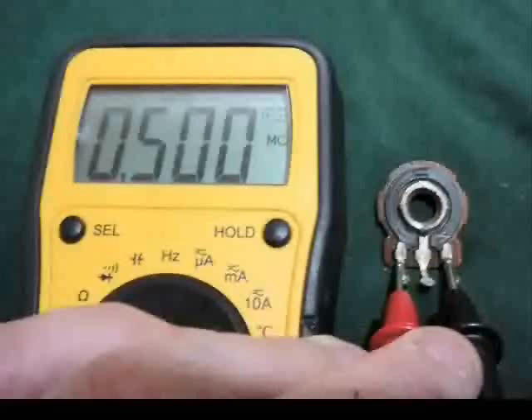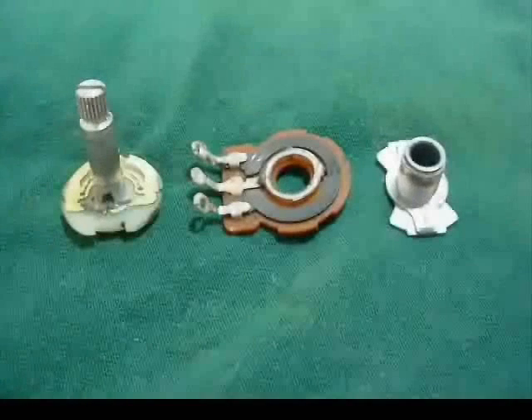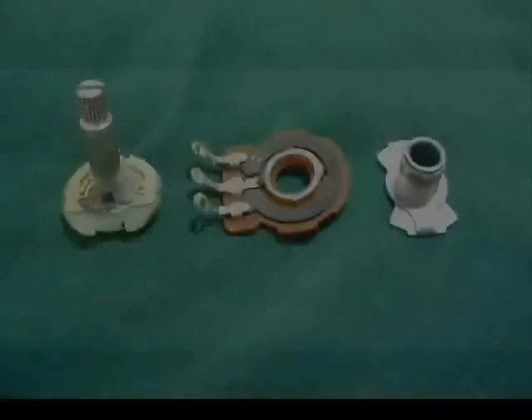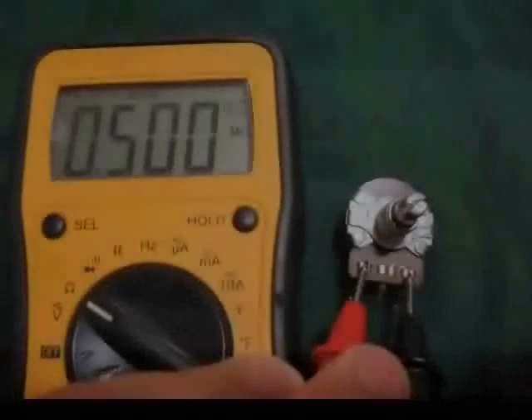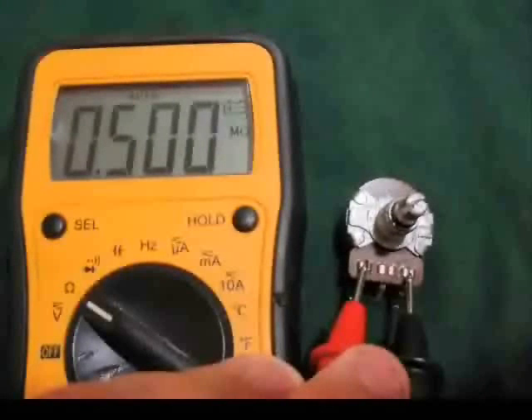So 500K after two rounds of scraping on the carbon track — one round on the outside, one round on the inside. Our pot went from 467 up to 500. We'll just have to put it all back together: the three pieces of the apparatus — the shaft, the wafer, and the sleeve — settled back inside the can. The last thing is to reclamp those tabs. And sure enough, one more measure confirms we have a 500K pot, ready to drop into a volume control or tone control. Thanks for watching — leave some comments.